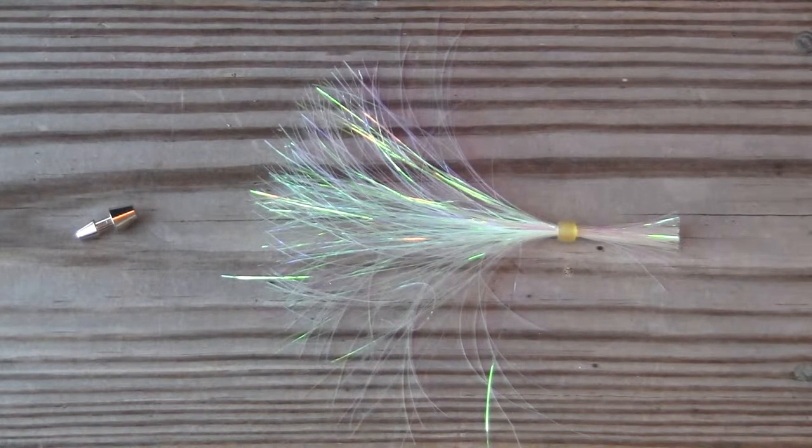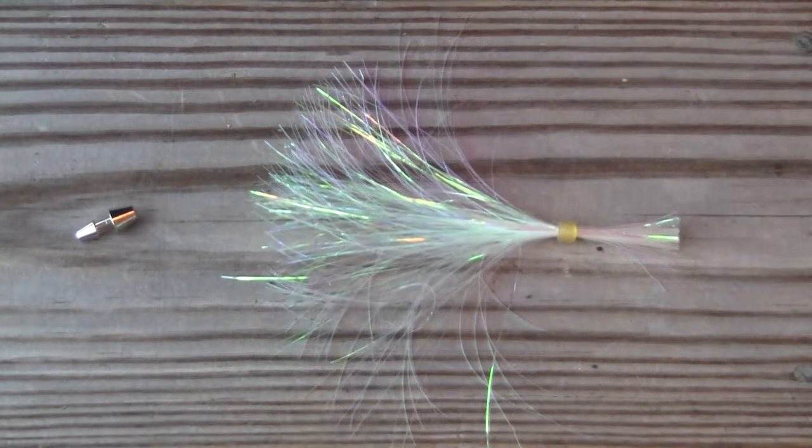Hi, I'm Jim with carolinalures.com and today I'm going to show you how to make a kingfish duster out of our kingfish duster kit. This is an easy to assemble lure. It'll save you a lot of money and it's a lot of fun to make.